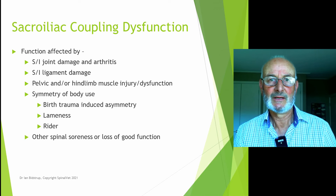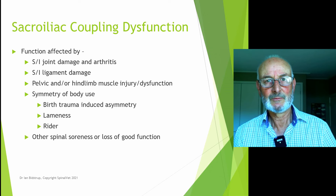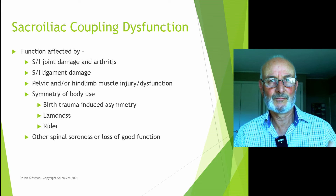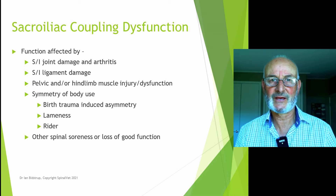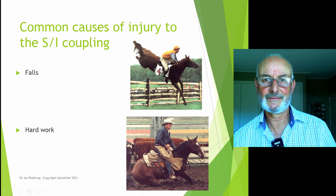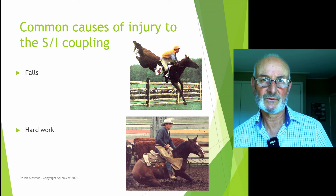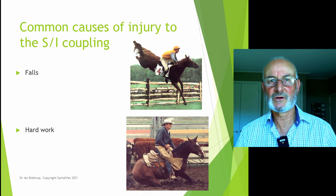Leg lameness will cause problems. Riders that lean to one side will put pressure on the sacroiliac area, though often it is the asymmetry of the horse's body that leads to riders leaning one way. Horses are also very sensitive to weight on them. Common injuries include falls — horses certainly damage their sacroiliac through falls — and even a major slip where one leg is lost. Running around after the first rains when the ground is very slippery is a very dangerous time, so restricting your horse's movement then is very important.